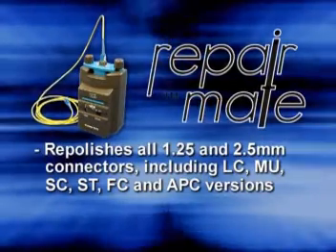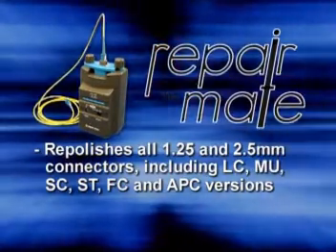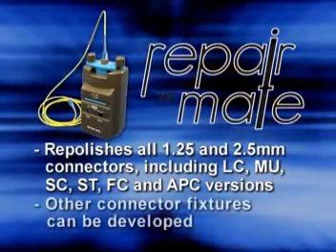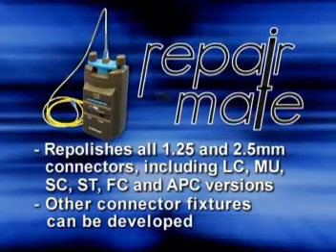The RepairMate re-polishes all 1.25 and 2.5 millimeter connectors, including LC, MU, SC, ST, FC, and APC versions. Other connector fixtures can be developed as required.